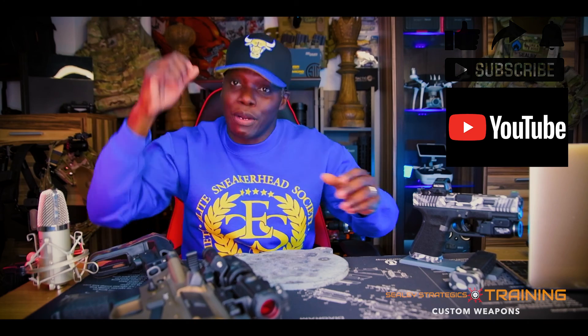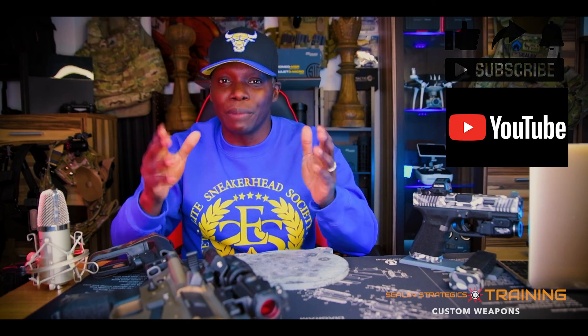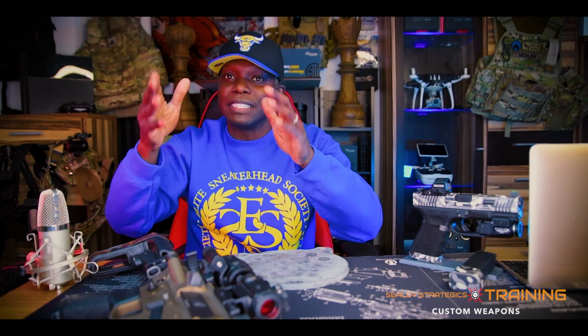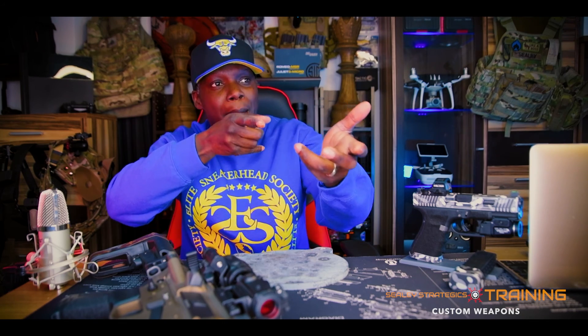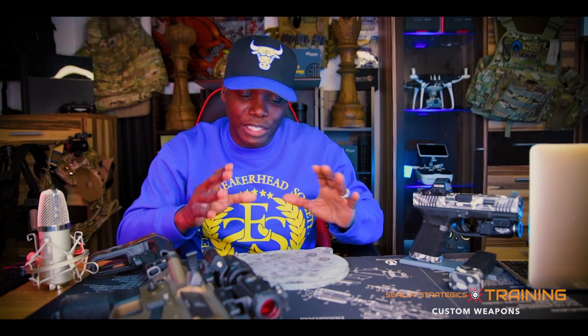What I like about steel targets is that you have an audible notification — you can hear when it hits, you can hear that bing or bong depending on what round you hit it with. You have that notification that you hit the target, just like a text message. When you get a text message on your phone, you get that bing sound. It's the same concept when you shoot from different distances.